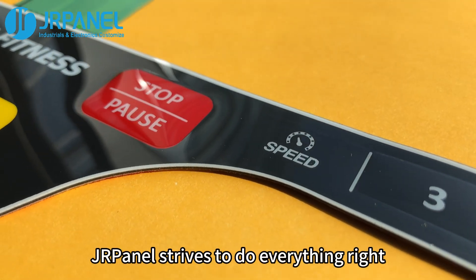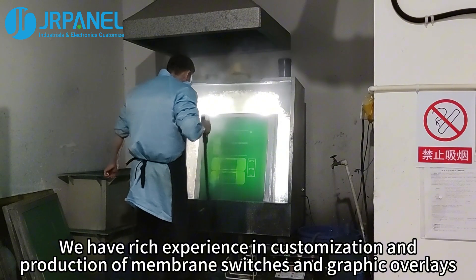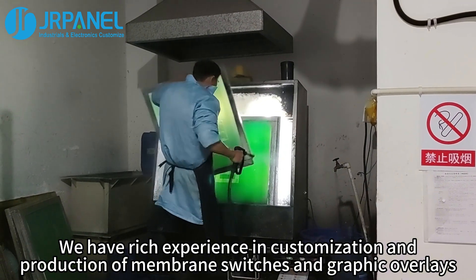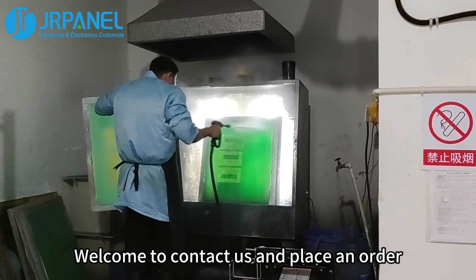JR Panel strives to do everything right. We have rich experience in customization and production of membrane switches and graphic overlays. Welcome to contact us and place an order.